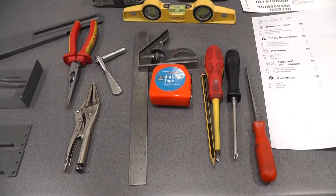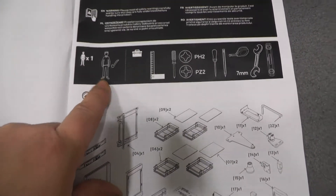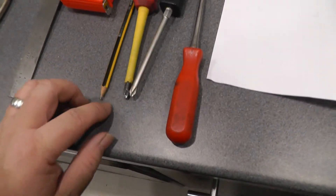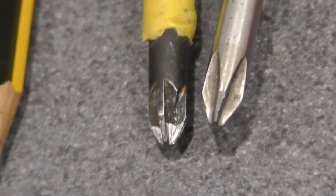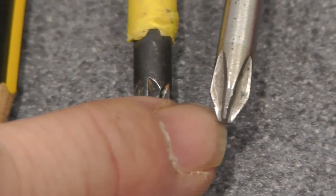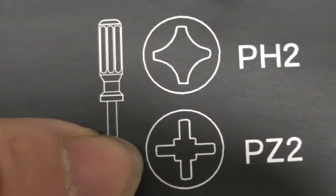So the tools you're going to need according to the instructions: a square, and you're going to want a Phillips and a posi screwdriver. If you don't know the difference, there's a different angle on the tip and they've got this little thing in here - that's a posi, that's a Phillips. There's a better view of the actual screw: Phillips screw, posi screw.